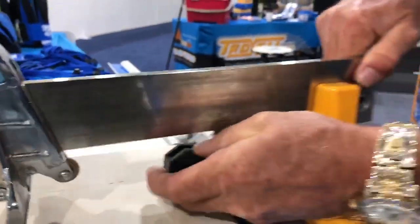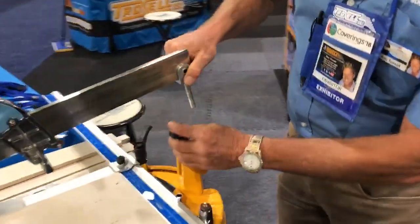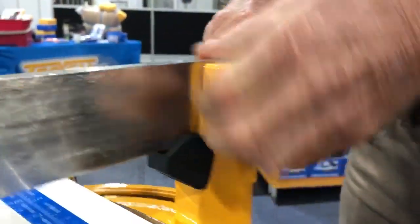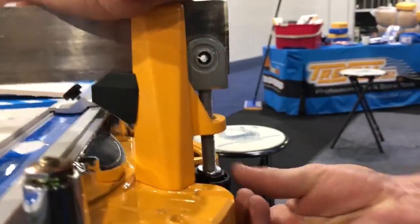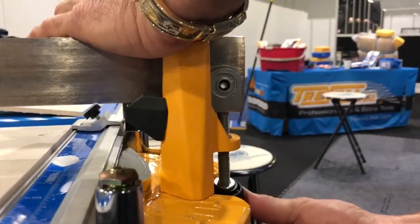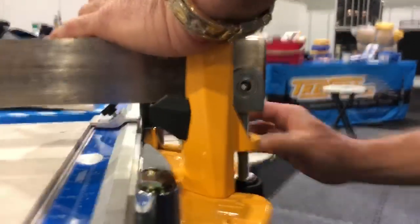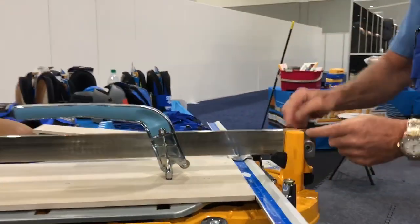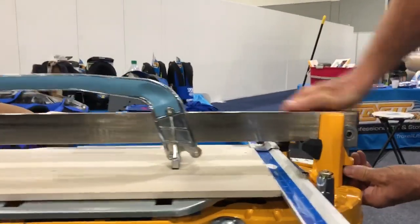Like so. Undo your screw, drop it in position like so, then put your bolt back on. Now, this bolt right here adjusts your bar, and it's spring-loaded.